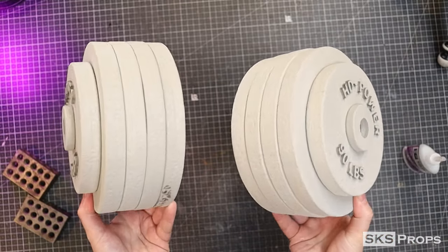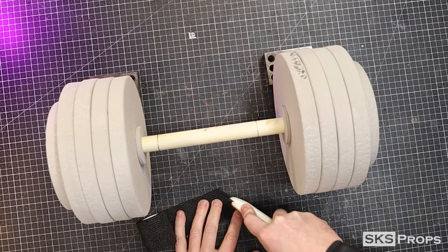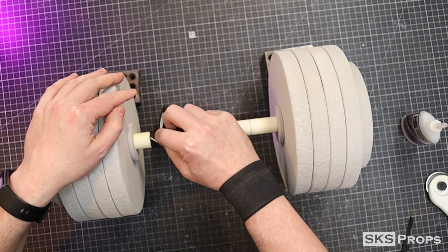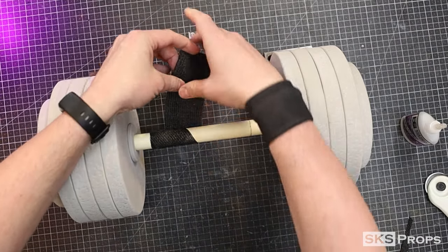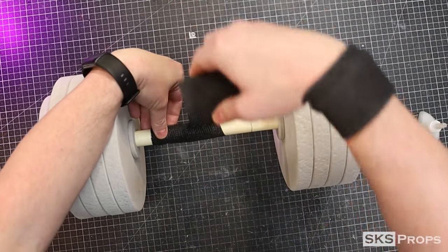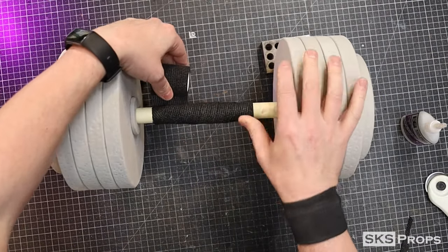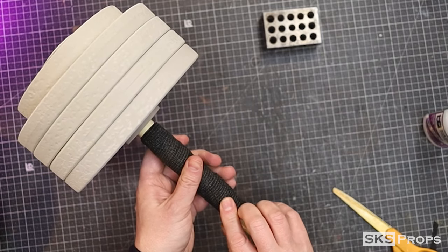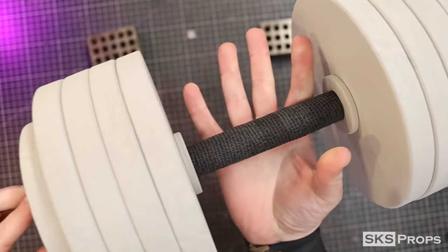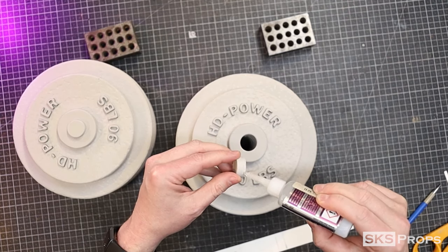With the stacked weight plates glued together it's now time to address the grip of the handle. To give the handle some texture and build it up I'm going to use some self-adhering athletic tape. The end of the tape is super glued to the PVC pipe and then wrapped around multiple times until I get the desired thickness. The tape is then cut and rolled to secure it in place.